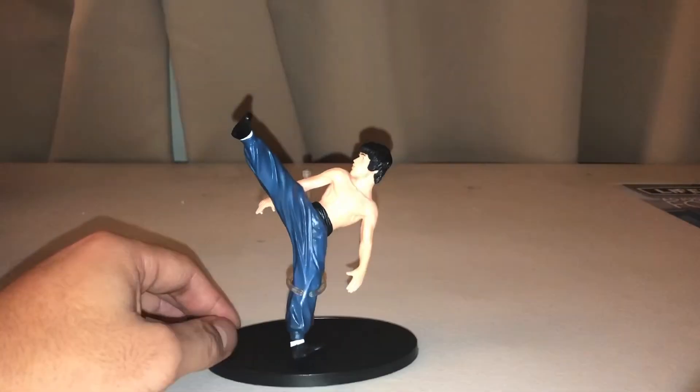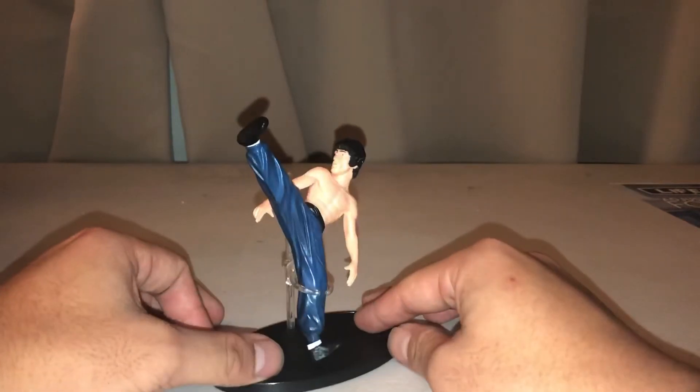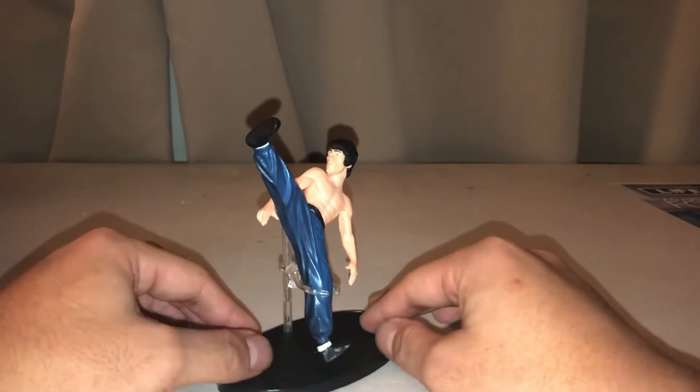On the backside there's a bit of paint chipping going on, which honestly I kind of expected. And if you look a little closer, there are a couple of lines here that aren't really as subtle. But in my opinion I think this is still an awesome figure.